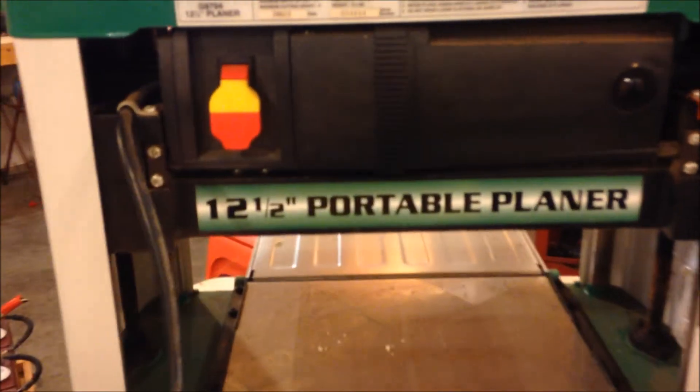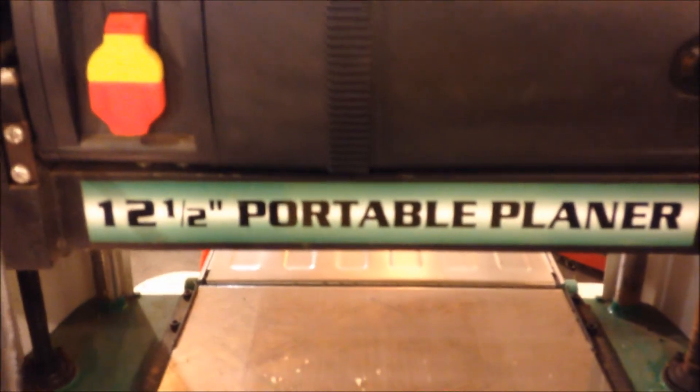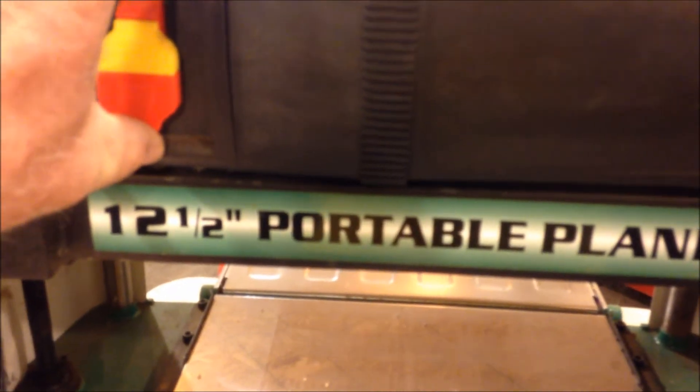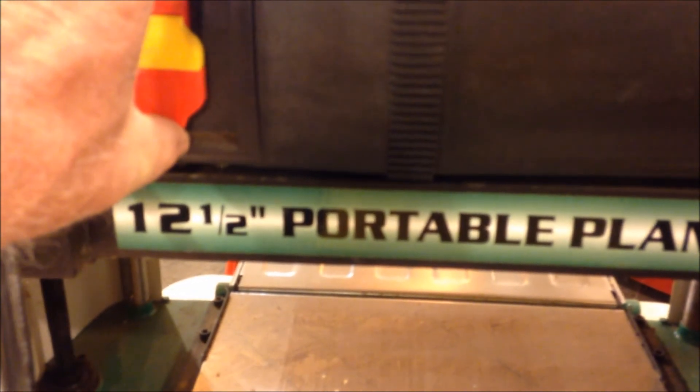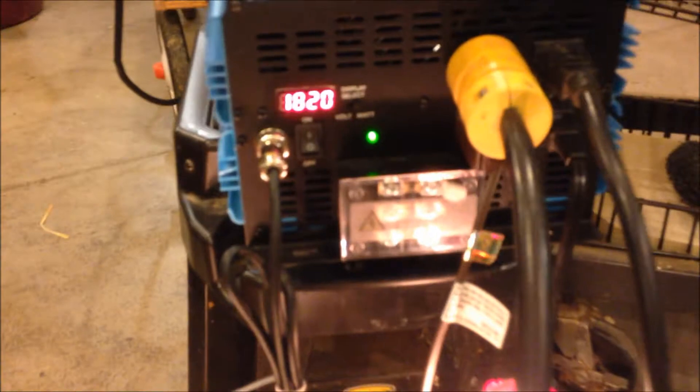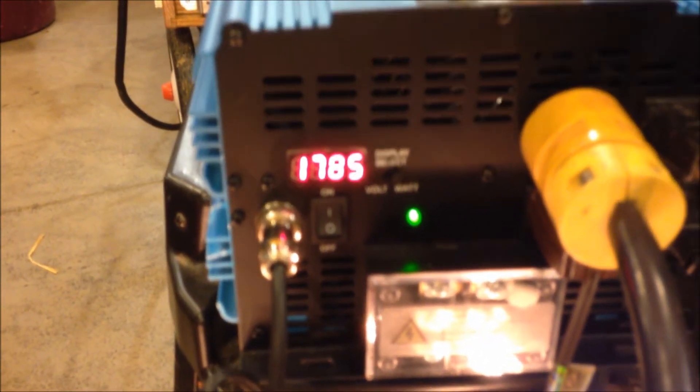Up here on this stand, plugged in, is a 12-and-a-half-inch portable planer by Grizzly. I like Grizzly — Grizzly is good stuff. So while the lights are on and the coffee is making, I'm going to go ahead and turn this planer on. Now you can see 1,820 watts — 1,780 — coffee still brewing. Lights are still on.